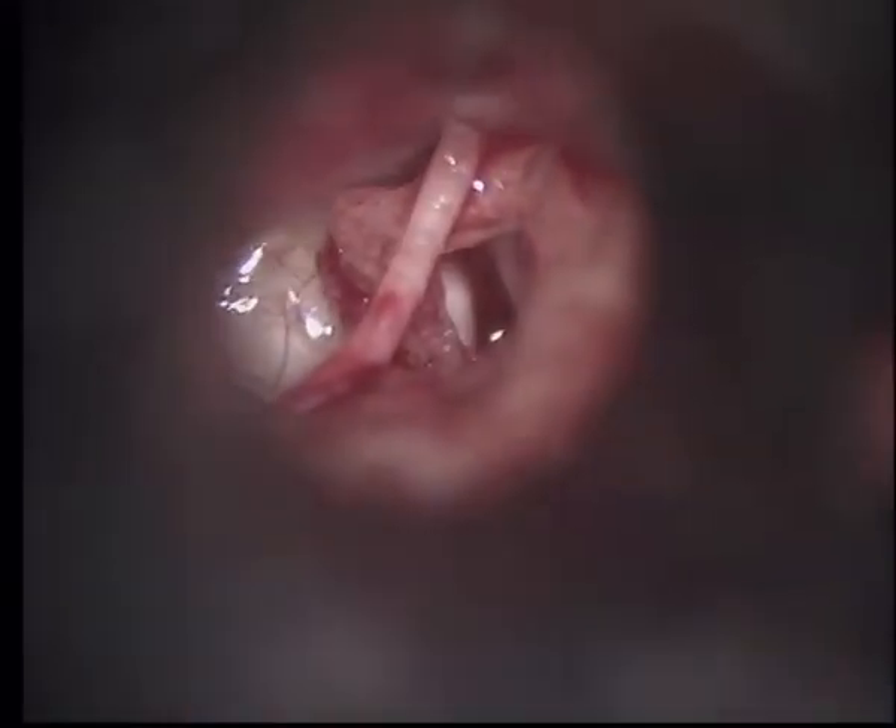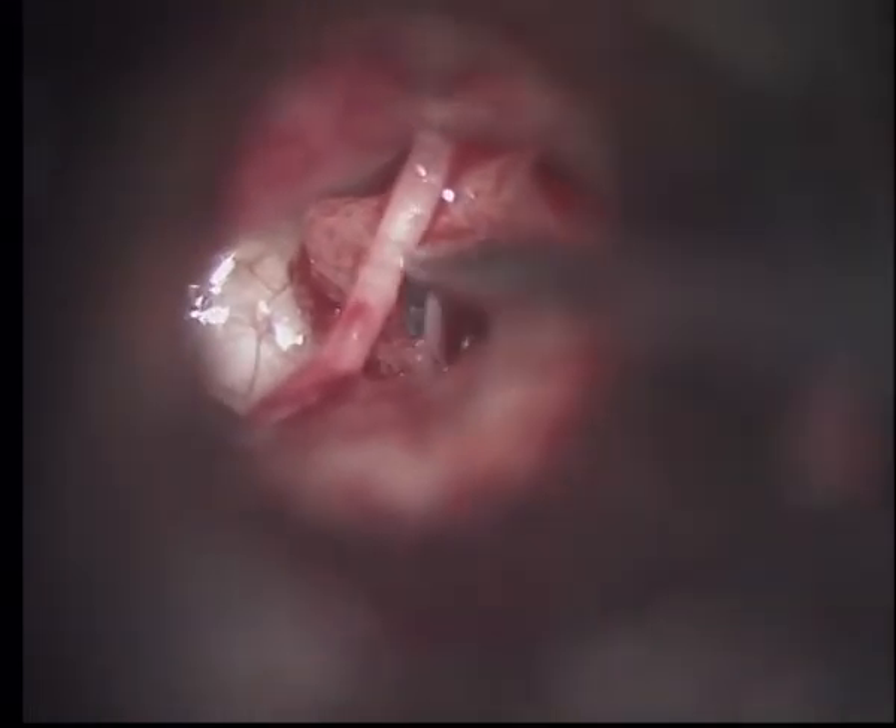The posterior crus was separated, the lower part was separated, and the stapes superstructure was removed. Here we can see the stapes superstructure which has been removed. This stapes superstructure lying in the middle ear was then removed.